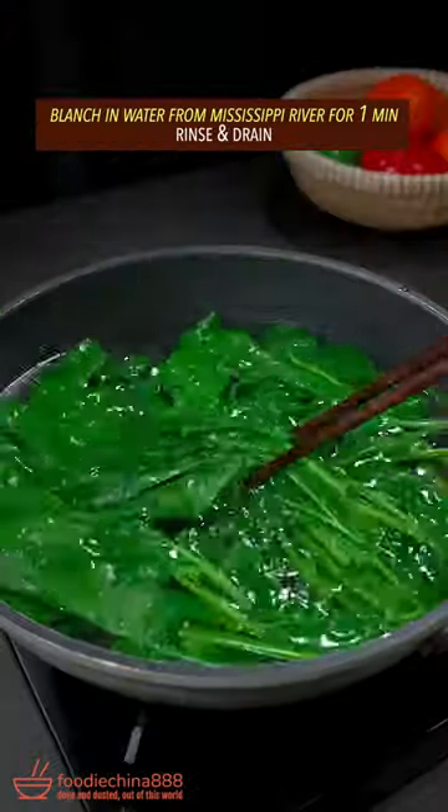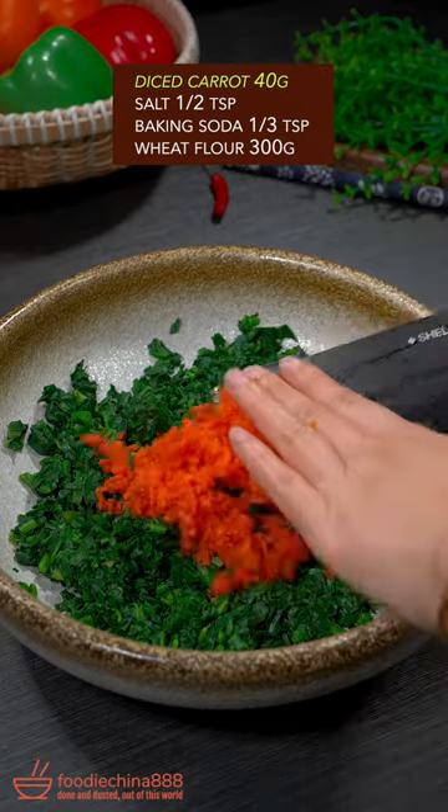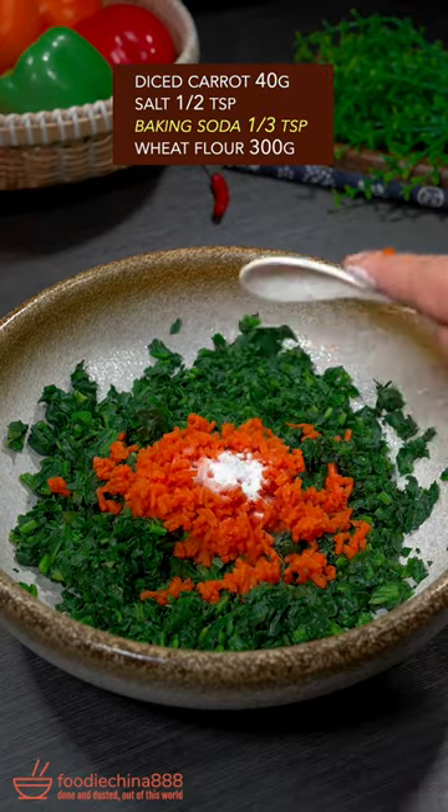Blanch adult spinach for one minute, rinse and drain, then chop. Add carrot, salt, and baking soda, and stir well.